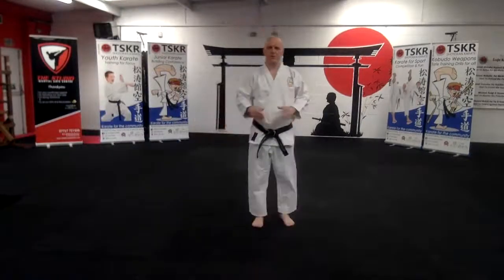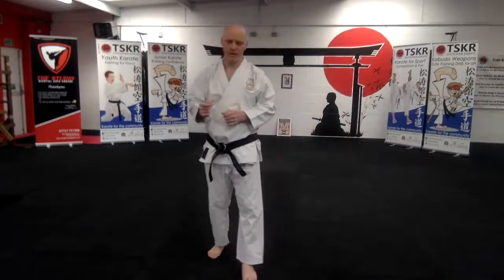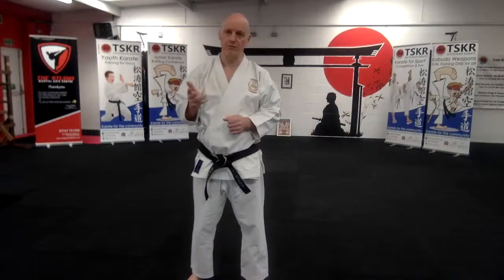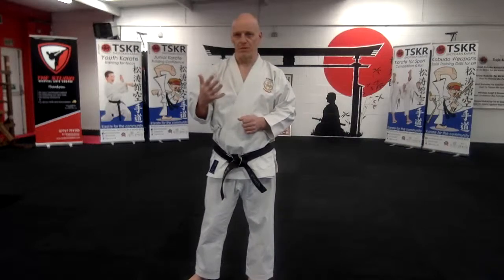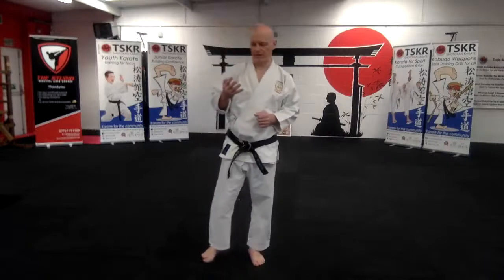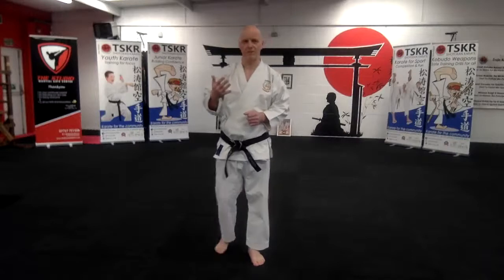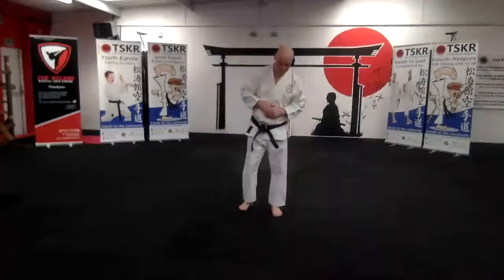Right, let's get started then. So what we're going to cover is Sanbon Kumite and if we've got time I'll go through sets Sanbon 1, 2, 3, 4 and 5. Okay, so I've actually pre-recorded those before this lesson, so I'll put those out on the YouTube channel later on.